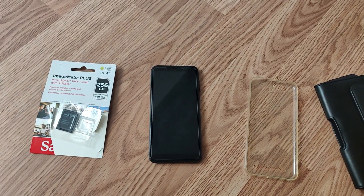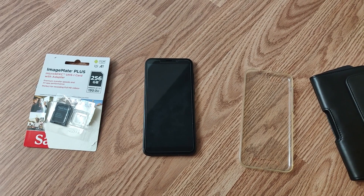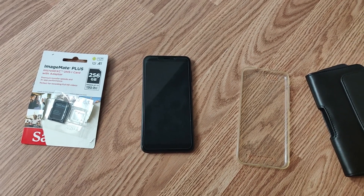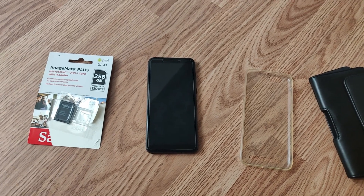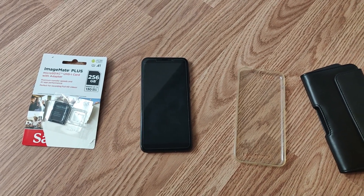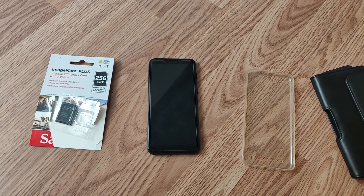Welcome everybody back to Wolfer Programming. Today I'm going to talk about the new PinePhone Pro, which I got in a couple days ago. I wanted to give it a couple of days to play with it, to really understand it, what it's capable of, where it's at right now.